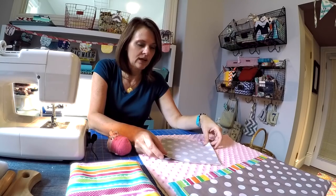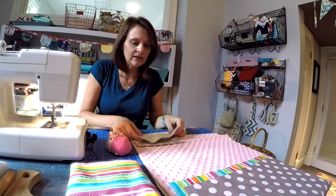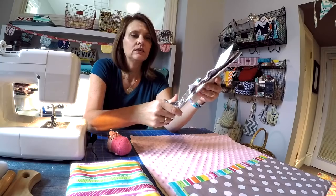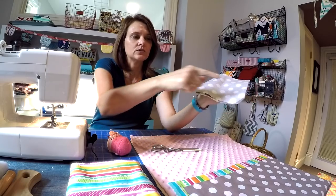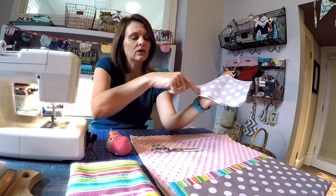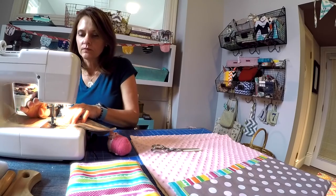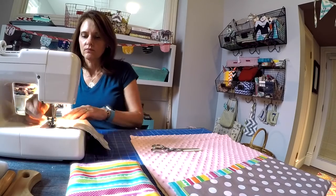You position the fabric right sides facing and then the batting goes on the bottom. I like to angle my corners a little bit — I do that by just folding the square in half and then trimming just a smidge off that corner. That creates a nice little angle which will be the bottom of the flap. I'm going to stitch all the way down the side, around the angle, across the base and up, then back stitch at the beginning and the end. I'm going to leave the top open. I'm using the same three-eighths of an inch seam allowance.